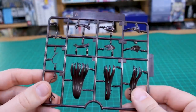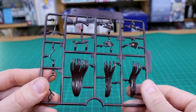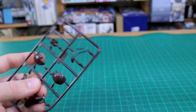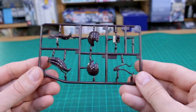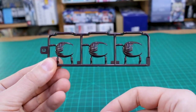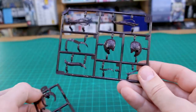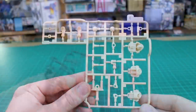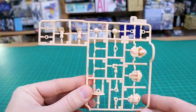Starting off, the first few runners are all hair parts. Runner A is in a dark brown color — it would have been nice to have another set of hair option parts in a different color, but you can paint them if you're so inclined. Here's the B runner and the C runner with some different bangs options, and the D runner with a few more, so you'll have lots of hair options.